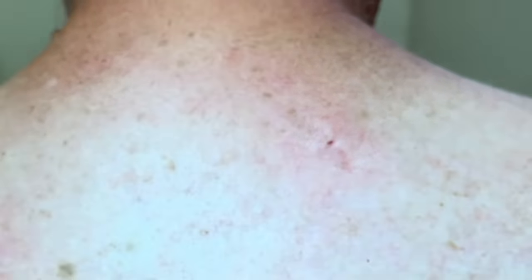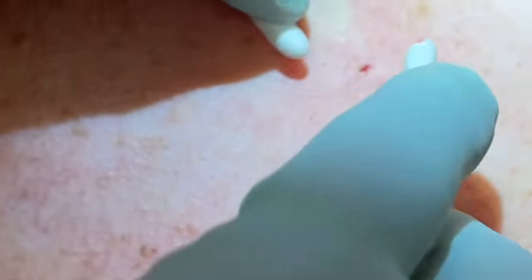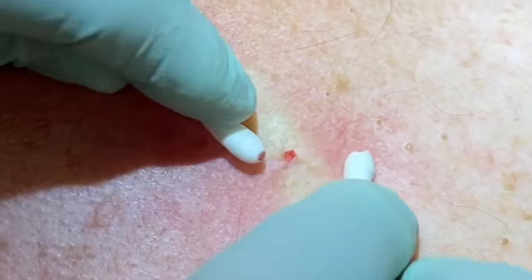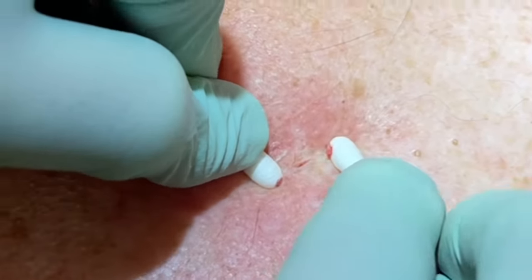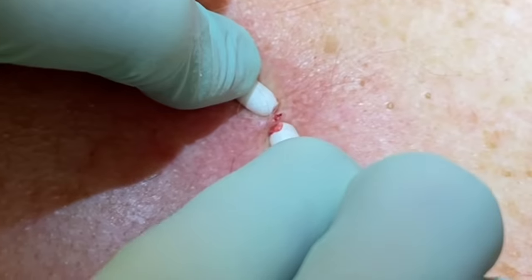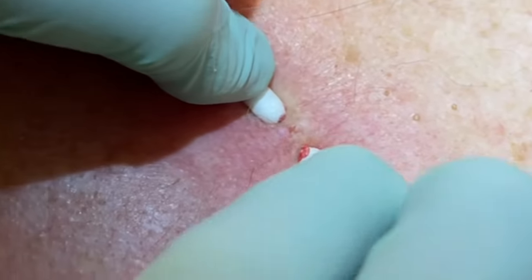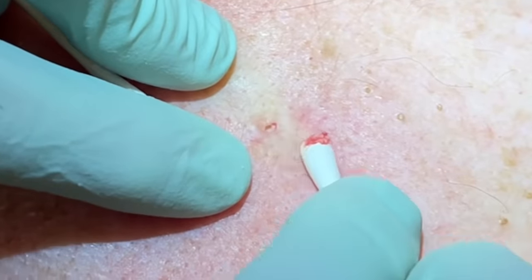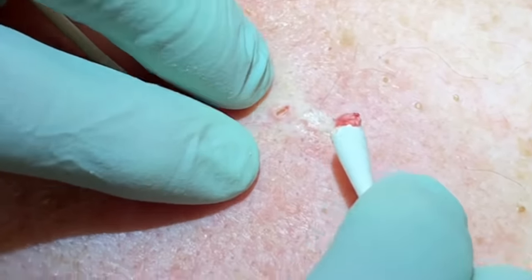That's the type of thing that would turn into a bigger cyst at some point. I don't see a sac in there, so it most likely was just a little clogged pore. If there is a sac and it starts up again, sometimes we'll do a punch removal — go a little deeper — just make sure we squeeze it all out. There's a little indentation where it was, and that looks okay, I don't see anything under that.